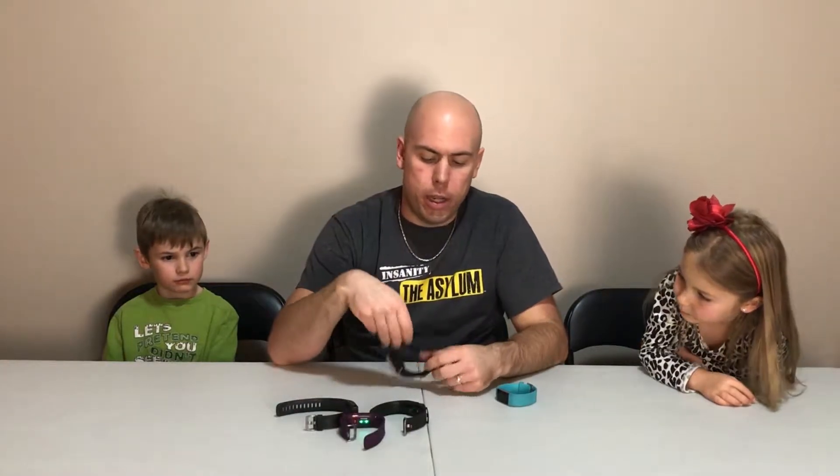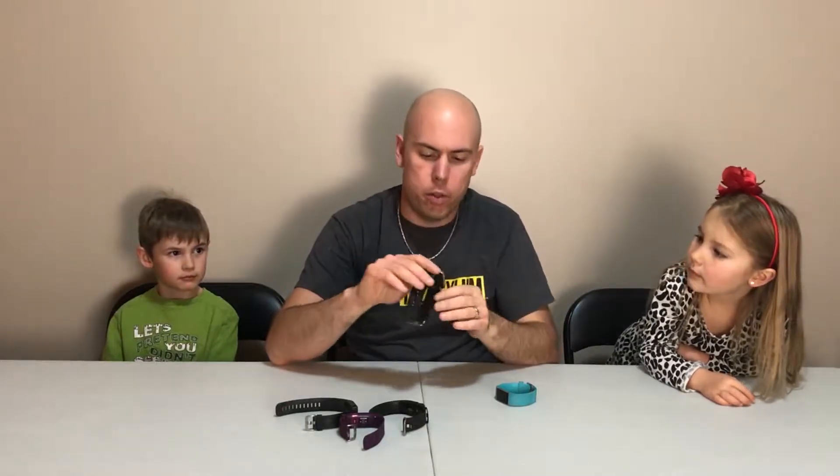We've got a few different Fitbits on hand here. We have some older Fitbit Charge HRs — the first Charge with the heart rate sensor, as you can see from the glowing lights on the bottom. We have this Fitbit, which is the newer one — this is actually mine — and we have the wife's Fitbit, which is a Charge HR 2, the second edition, but now it has the interchangeable bands.